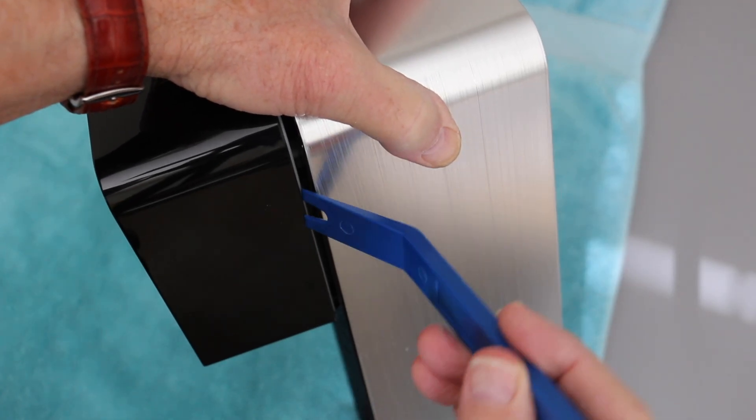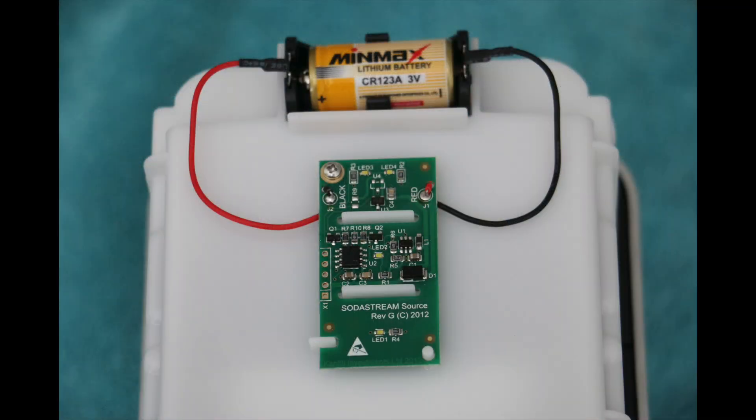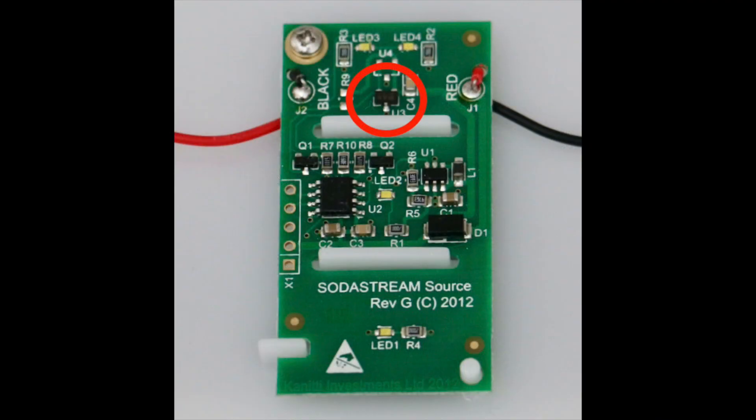Carefully pry at the gap to separate the front cover — it just slides off, revealing the circuit board and battery. The lights are activated by a Hall Effect chip that senses a magnetic field, and the battery illuminates LEDs 1, 2, 3, and 4.